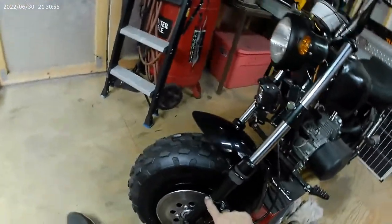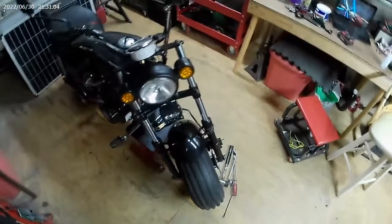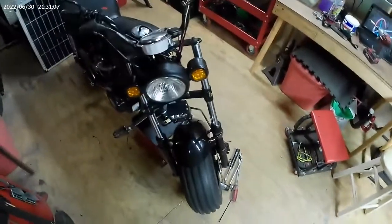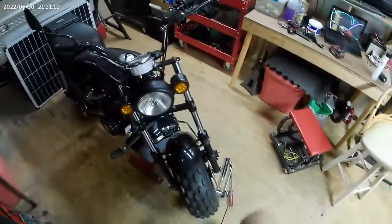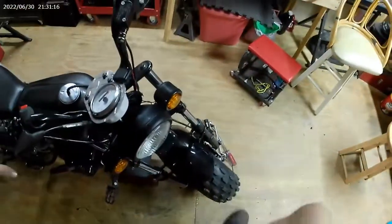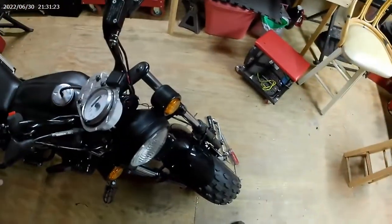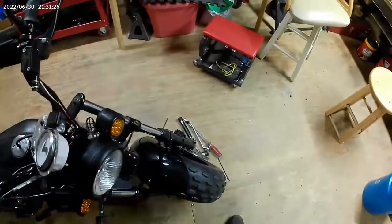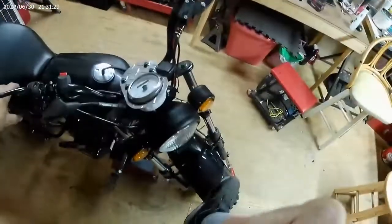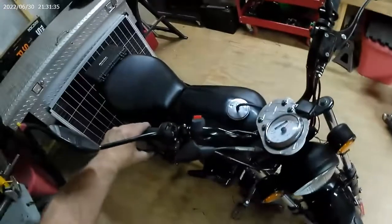I painted it. I still need to do a little touch-up paint. But it runs, it's running, it's moving freely. And... brakes. Got the handbrake on and it's barely moving. I suppose I can really tighten it a little bit.